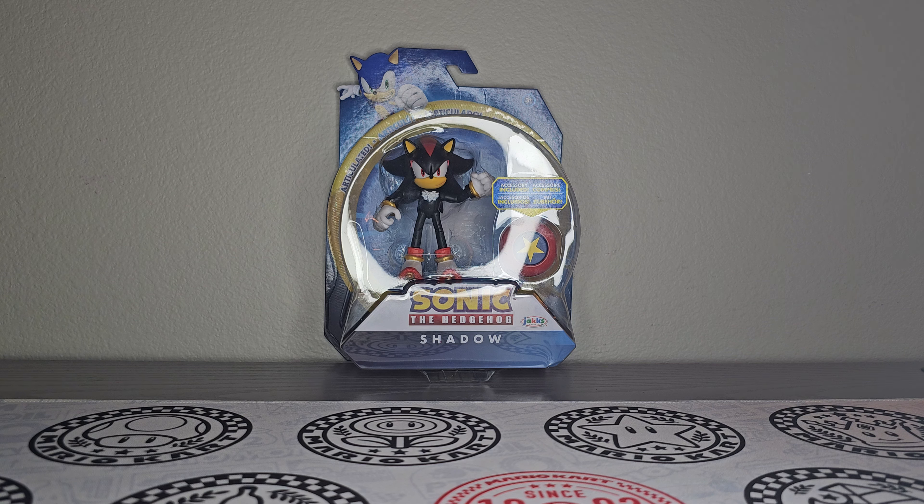I wanted to get the actual action figure of him. I came across him at Target and thought, might as well. Because the bendable one is not really articulated — you can't really move it or anything. I want one that's actually articulated.